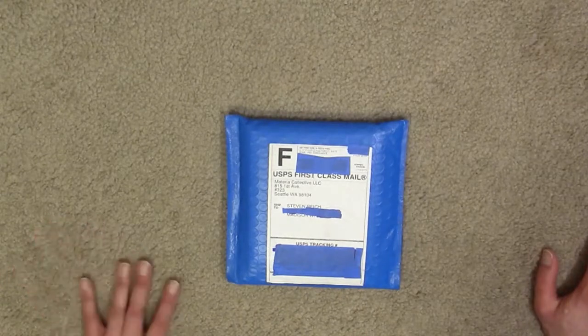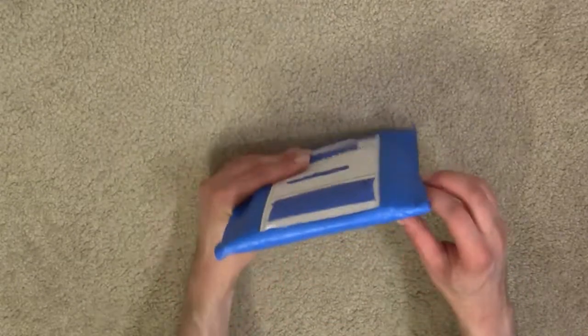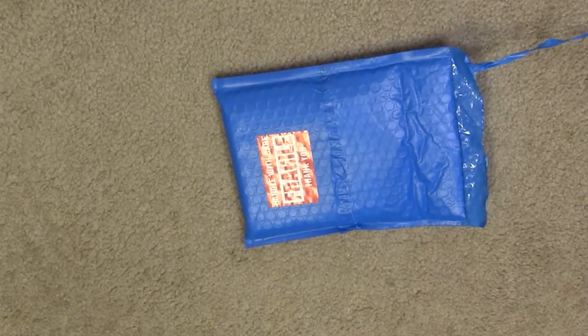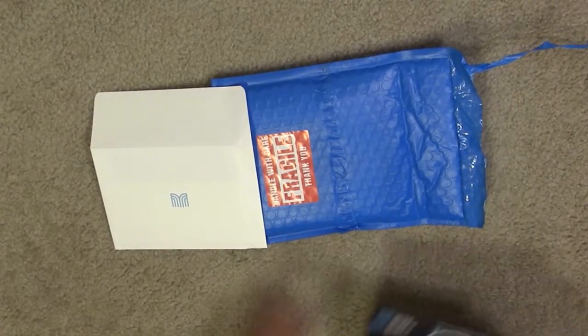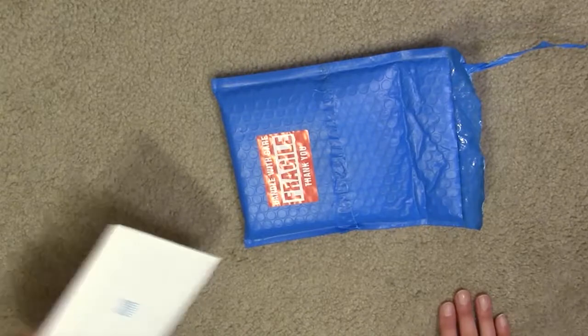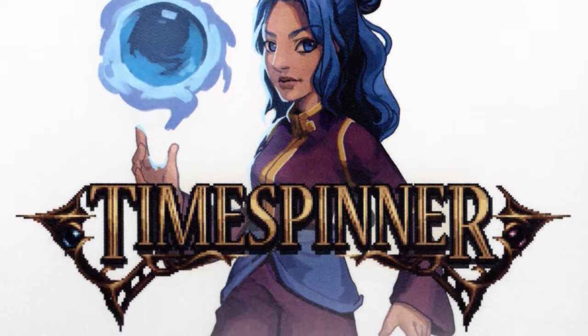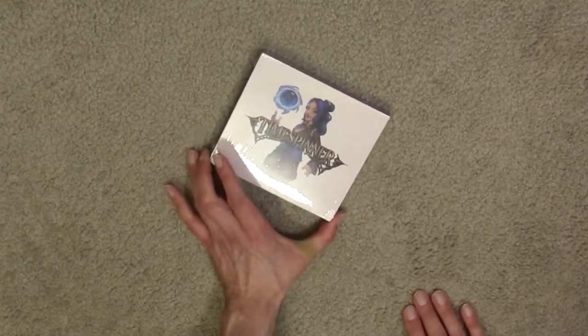This second item is from Materia Collective LLC in Seattle, which I picked up a while back. Materia Collective has these nice little extras — certainly not as special as what came with the Detective Pikachu vinyl, but still very much appreciated. This is the two-CD soundtrack to Time Spinner, a Metroidvania game that came out on the Switch a few months ago. I thought I'd pick up the soundtrack — it's a good game and I suggest you check it out.